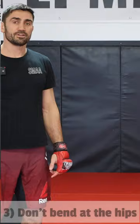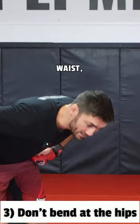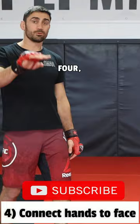Number three, don't make this mistake. Don't bend at your waist, your hips. If that happens, you might get kneed. Number four, weave with your hands connected to your face. If you don't, you might weave into a low hook.